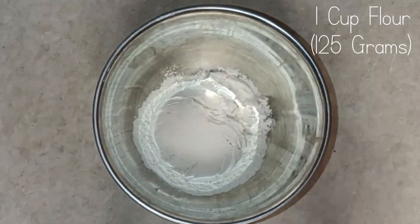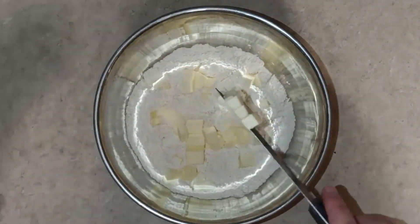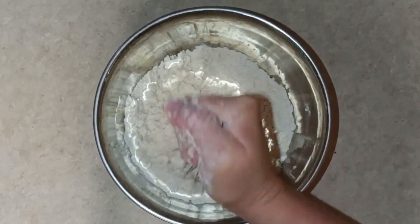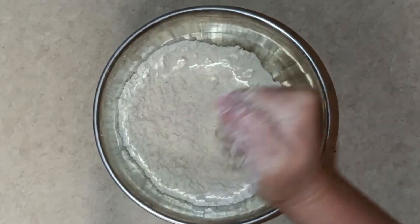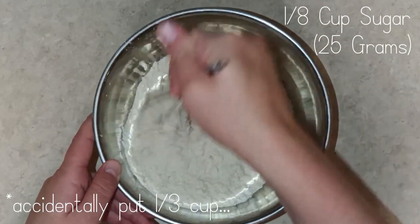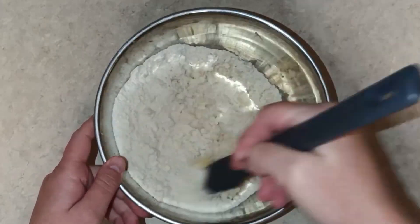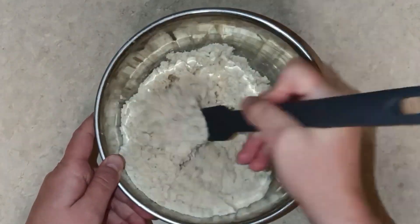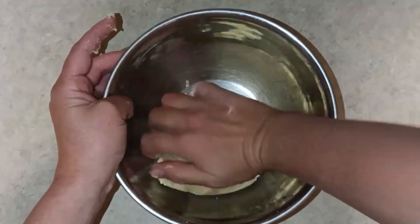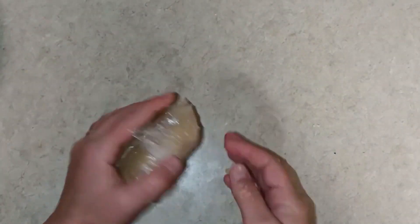Then in a bowl I combined the flour and salt and added the cold butter cut in small cubes and mixed it together until I got a crumbly mixture. Then I mixed in the sugar, one egg yolk, and one tablespoon of cold water. I mixed these together until it formed a smooth ball, then I put it in the fridge to sit for about 20 minutes.